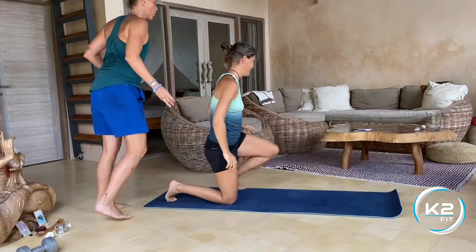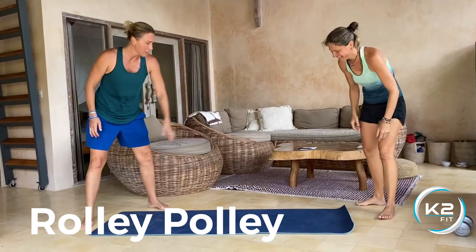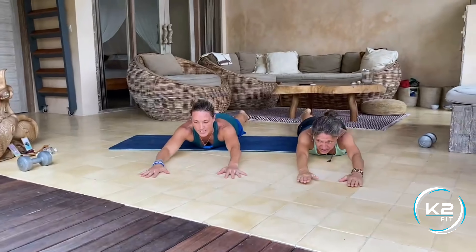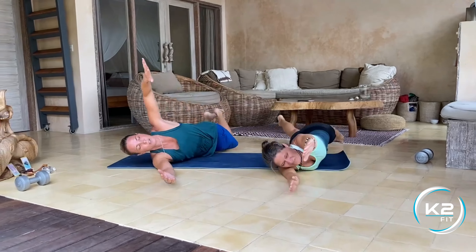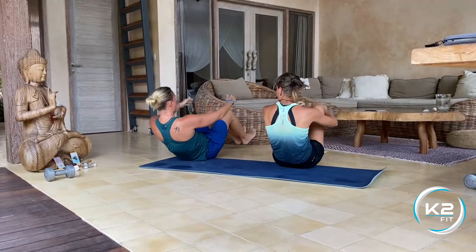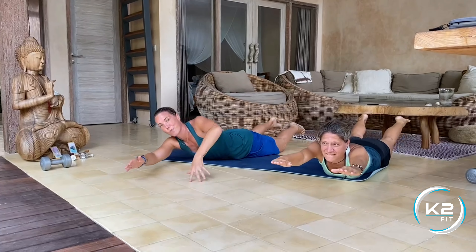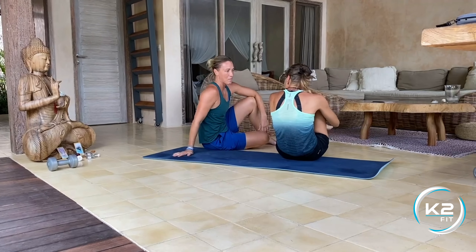Then we have the amazing roly-poly — this is the last exercise, super fun. You're going to lay on your stomach first. Extend the body, come up — superwoman or superman — then use that arm if you need, and knee tuck. Extend out, keep the limbs up. To make it harder, roll back and come up, then roll back. If you need, you can use your hand and tuck the body in nice and tight to that position.